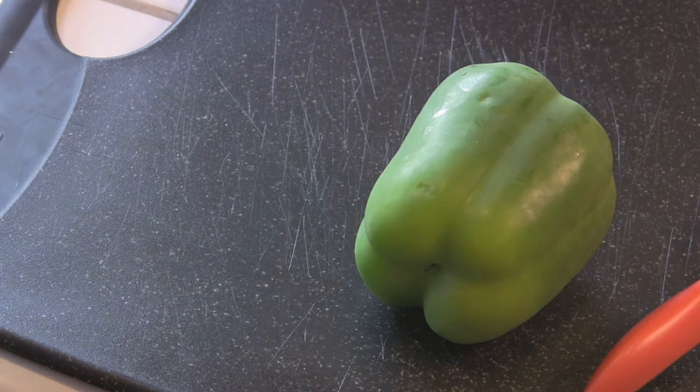If you're going to make these where you need big strips that need to hold their shape, say like onions and peppers to put on brats, skip this first step.